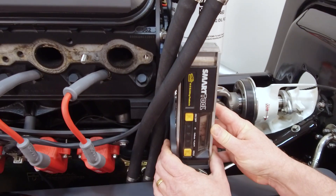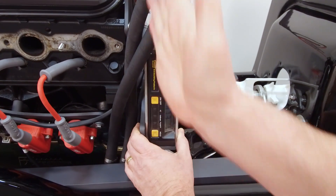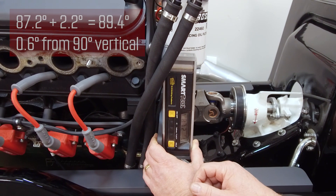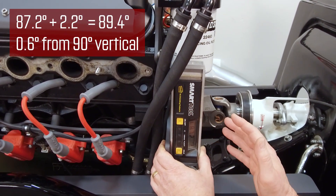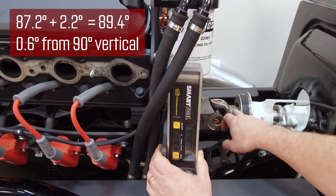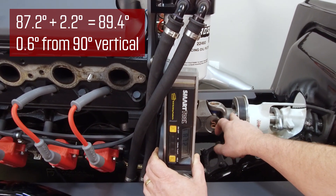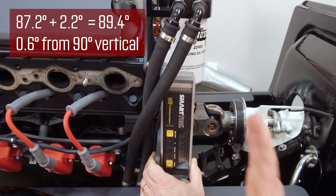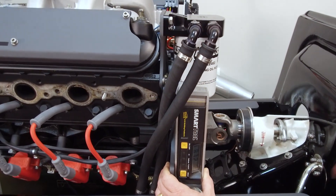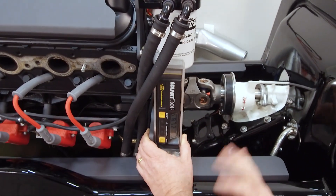Now that we've checked our pump angle at 2.2 degrees, we're going to check the engine angle, and it should be about the same as the pump angle. The engine angle going off the motor plate, which is even with the back of the block — we're at 87.2, which gives us about half a degree of fall in this area, and that's going to put us a little bit of a bind onto our pump shaft, which will keep it from rattling. You can go straight up with it, as long as the engine is at the same level as the pump shaft. I'm just doing a half degree to keep some rattle out.